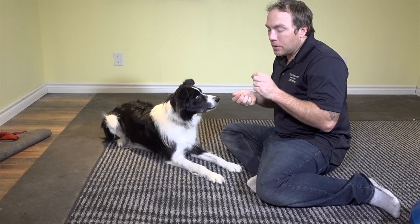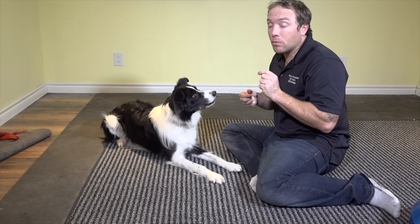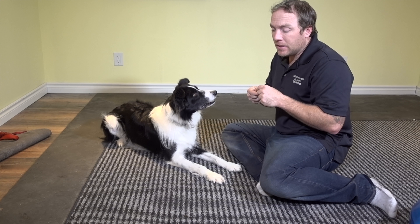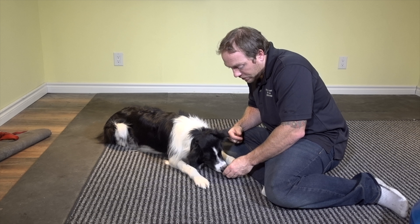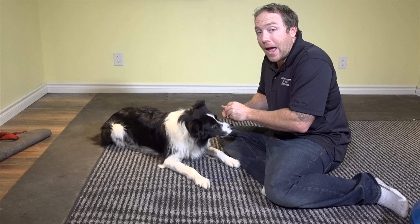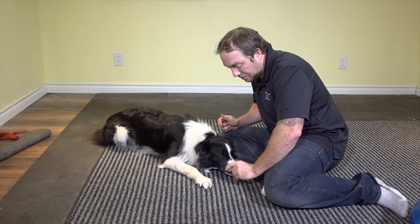Now we want to build a little bit of longevity into this trick — we don't want Slam to bob his head up and down every time I say those words. Instead of using one treat, I'm going to put two or three in my hand, say the command, lure him into position, and reward him again for remaining there, so he understands it's about keeping his chin to the ground. Pay attention to how I reward Slam — I'm going to focus on keeping his chin stretched out so he extends his neck, which creates that really cute effect. Head down, yes, good boy — nice and stretched out.